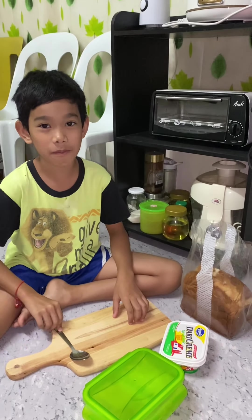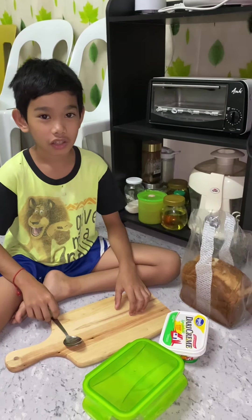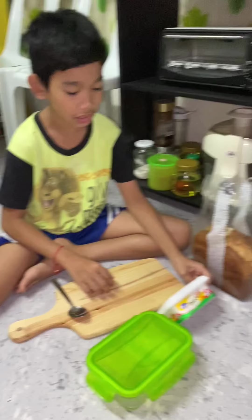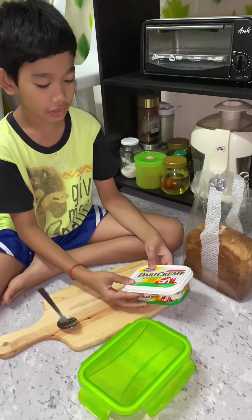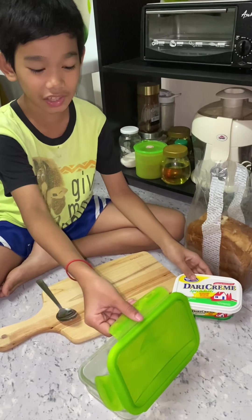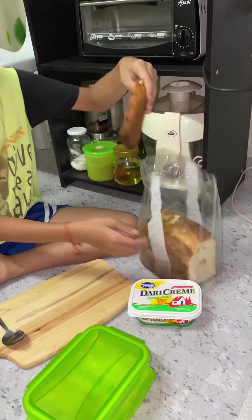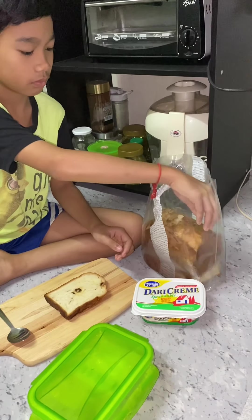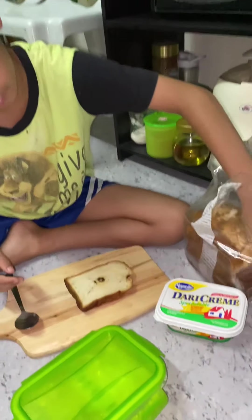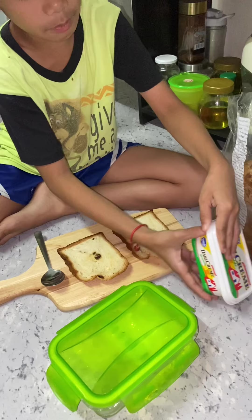Hi everyone, I'll show you how to make a sandwich for my breakfast. I'm gonna show you how to make a sandwich with these ingredients: spreadable cream cheese. First, put the bread here.